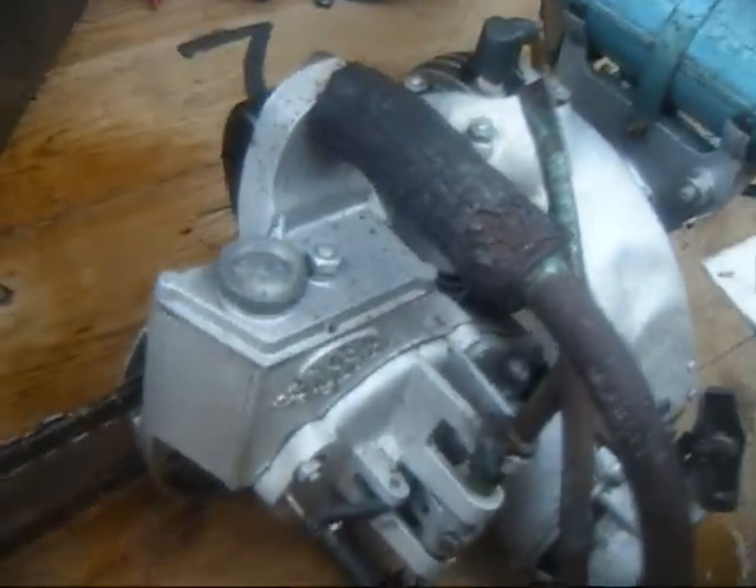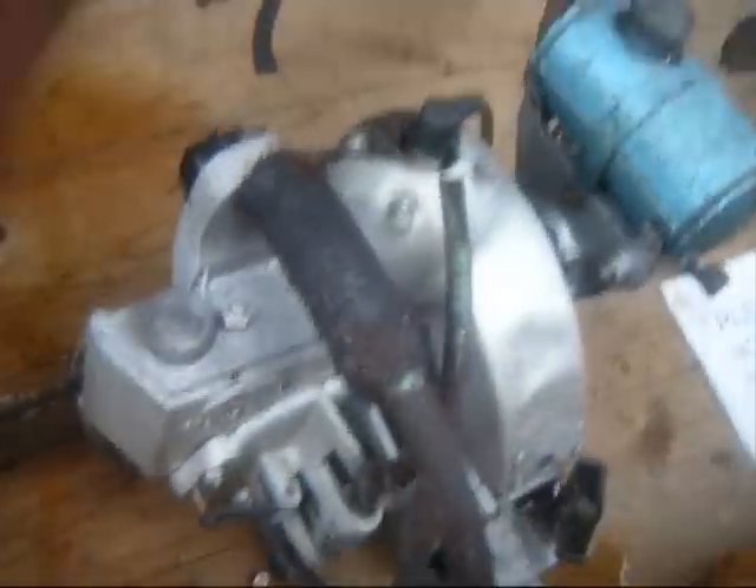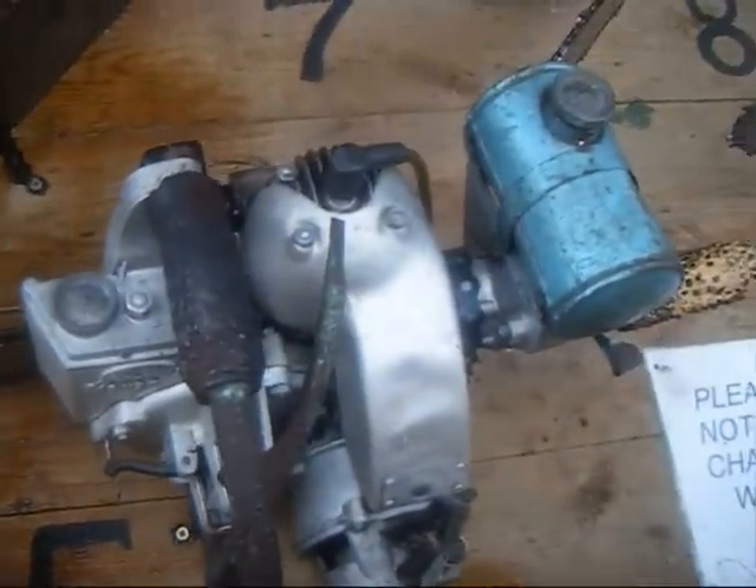This is a rare one — this is the Jobble Junior. The Jobble Junior was built around 1952.